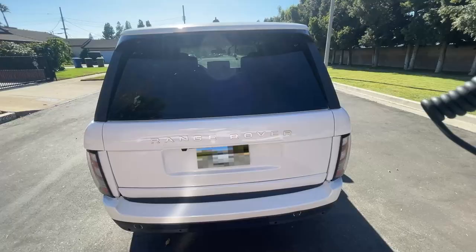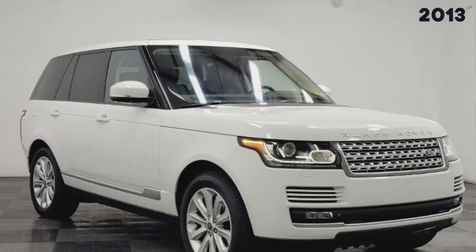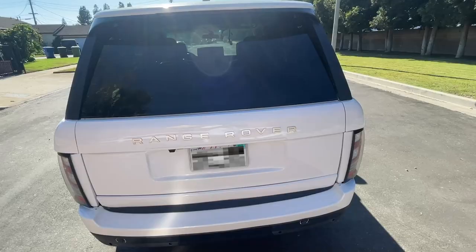These are all of the changes we made to the exterior of the vehicle. It is not a complete replica of the L405 model, but our goal was to update and modernize the vehicle by changing the notable and recognizable features.